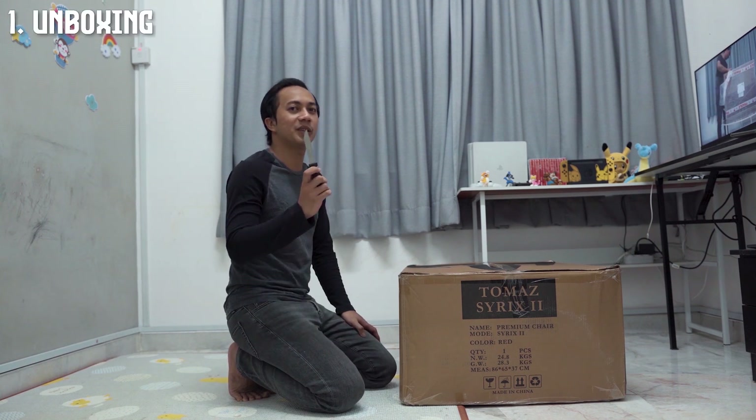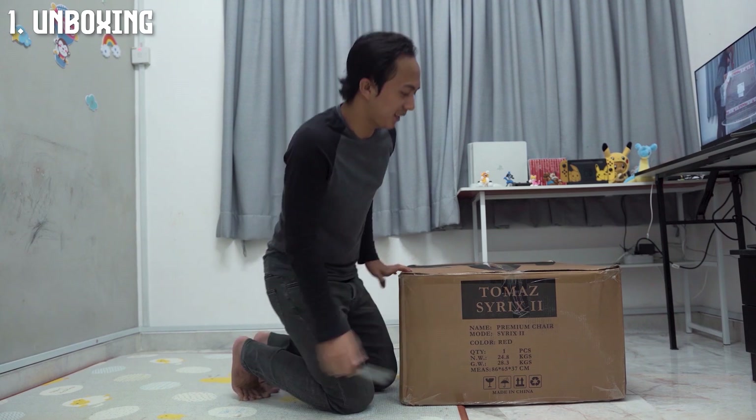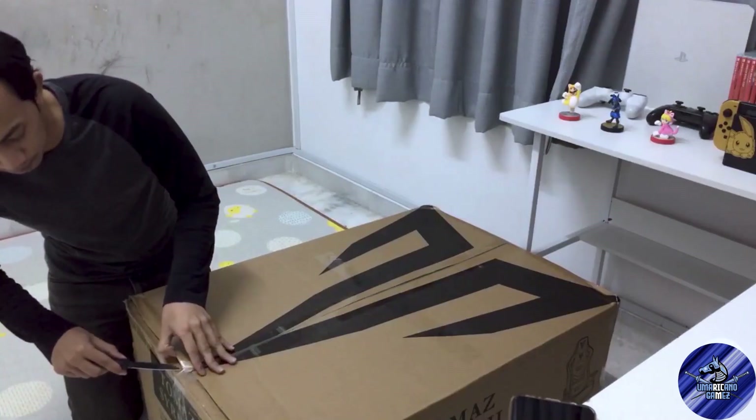Nanti kat akhir video ni, aku nak cerita macam mana Thomas boleh belanja aku. Apa-apa pun, jom kita buka dulu. Macam biasa lah, nama lagi unboxing eh, kita buka dulu. Sekejap kita buka.